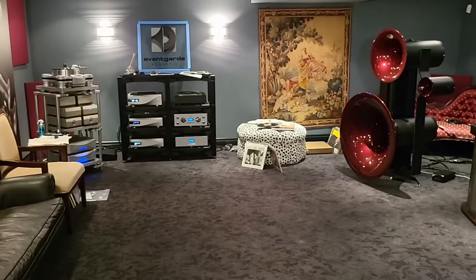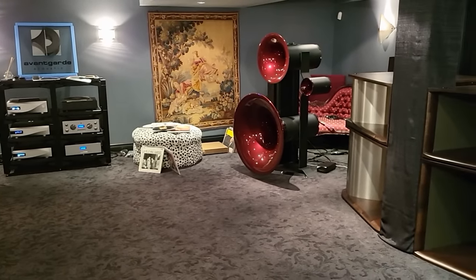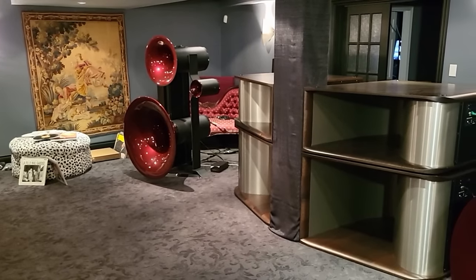Recently, I uploaded a video on two $1 million systems. The number of views I got was just incredible. Now to keep that video short, I edited out a lot of the footage and many of you have asked me to include it. So here's part two of the video.